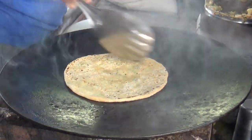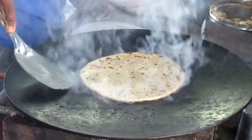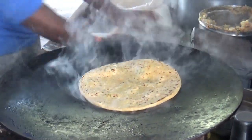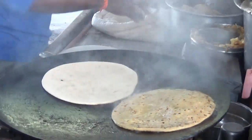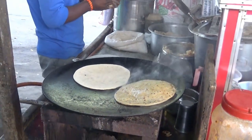When you eat cooked, it's good to eat. I am going to take a look at the place of the food and the food.